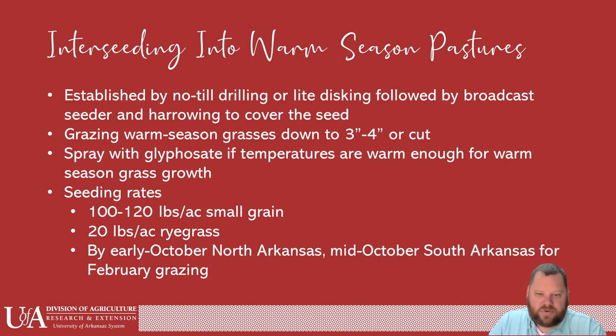If you're grazing it, make sure that you graze it down to three to four inches before you plant, or go in after that last hay cutting or bush-hogging to three or four inches. Spray with glyphosate again if temperatures are too warm. For seeding rates: for small grains we recommend between 100 and 120 pounds per acre — if you're broadcasting go the heavy end; if you're no-till you might get away with 100. For ryegrass, about 20 pounds per acre is the recommendation. For us here in South and Central Arkansas, mid-October should get us February grazing with ryegrass.